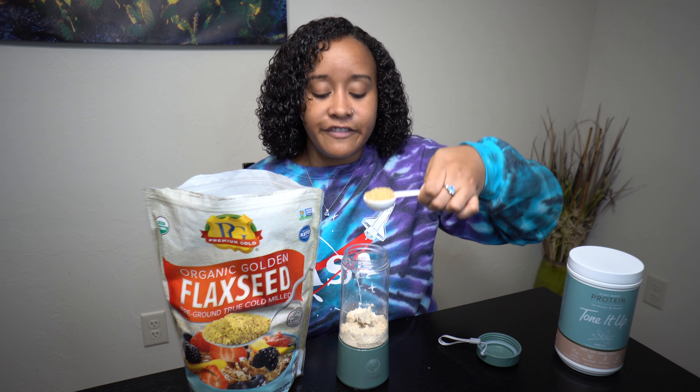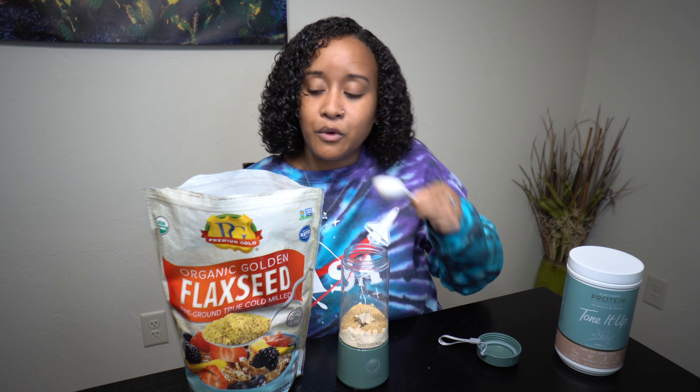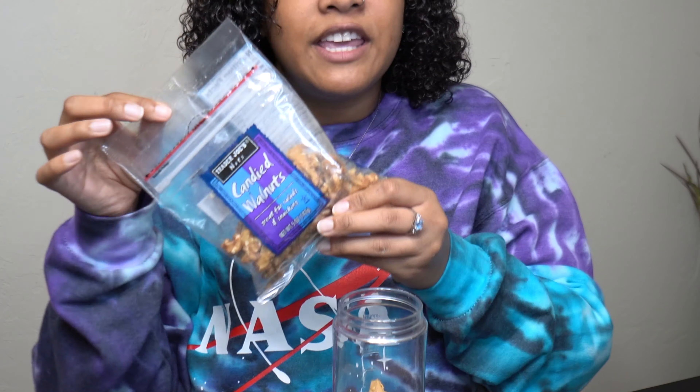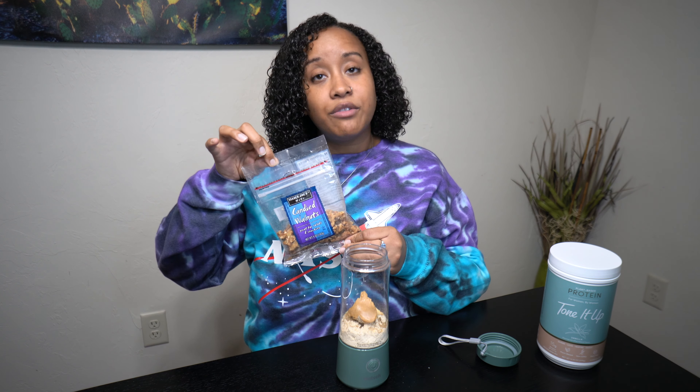Next you'll take your flaxseed — I got this off Amazon. You'll take one tablespoon of your flaxseed; this works to keep you full. So next you're gonna get one spoonful of peanut butter. I use Jif — just make sure you get creamy. The one with nuts is not gonna work. Just take a spoonful of that and throw it in.